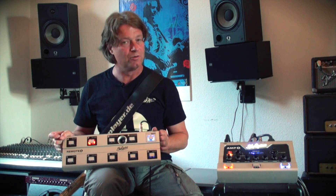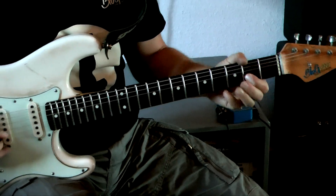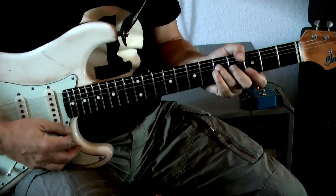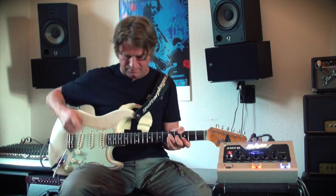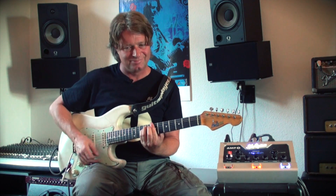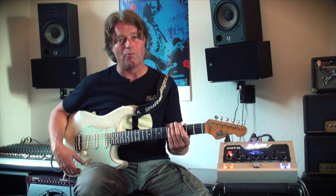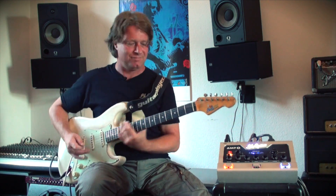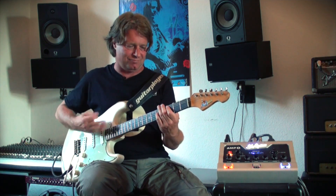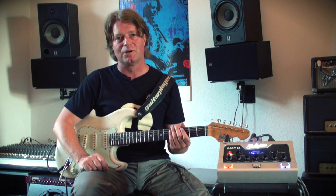Now let me show you what these presets sound like. Here's my clean tone. Remember, preset number six was lower volume. Number two was the vintage tone with no delay. Number seven was the same sound but with the effects loop engaged and more volume for my solos.